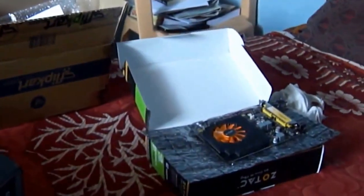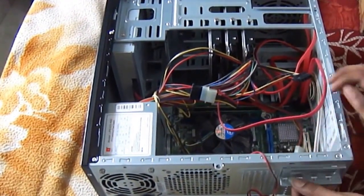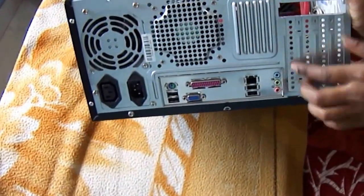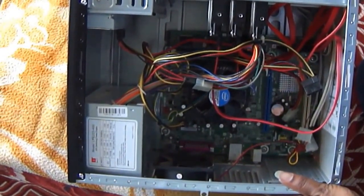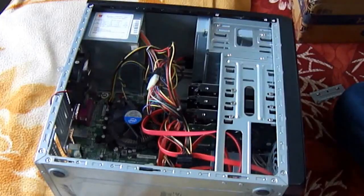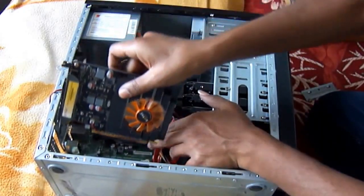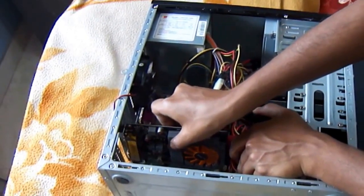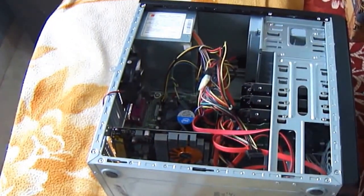Here is the card ready to be installed. Remove the metal bracket cover near the PCI AGP slot. The blue colored one is the PCI slot. Hold the card firmly and insert its golden connectors into the PCI slot. There is only one way the card fits in the slot, so be careful while installing it. Make sure that the card is properly fitted in the slot.